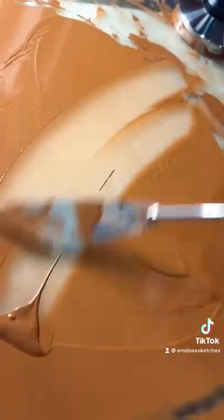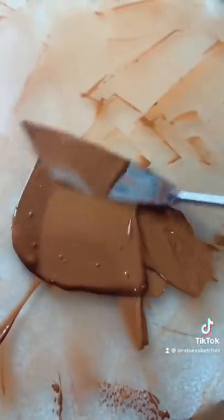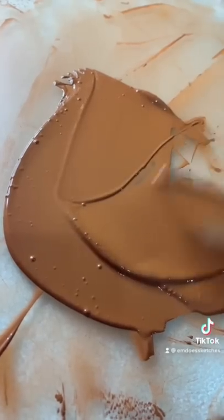Brown is also found in nature — in most natural settings there's brown everywhere. I personally use brown paint in 99% of all my paintings, and I think it's one of the most useful paints you can have. But let me know what you guys think — do you like this brown paint?